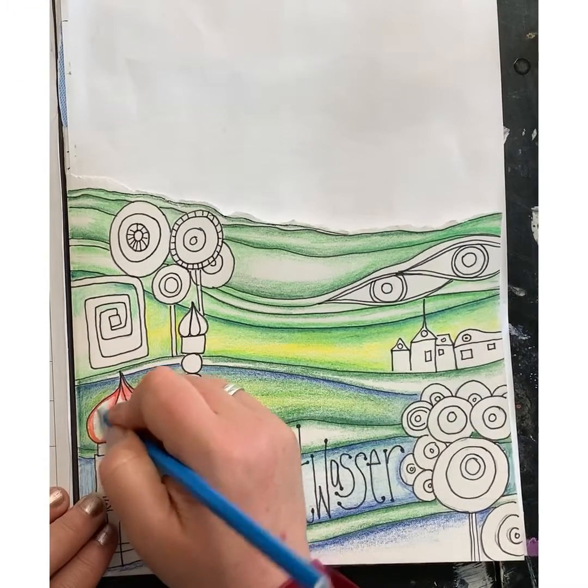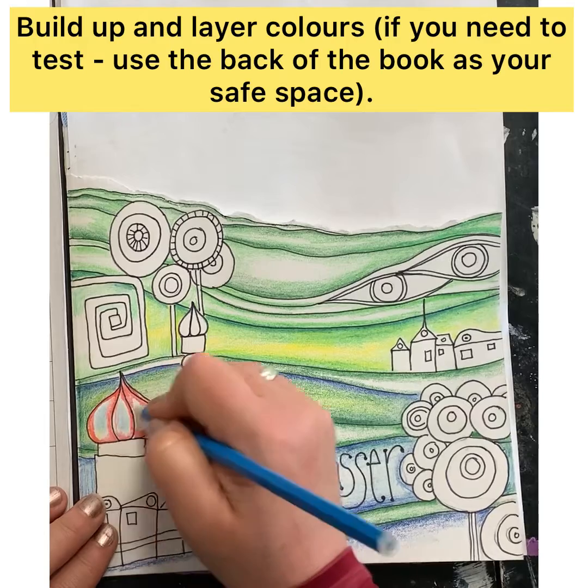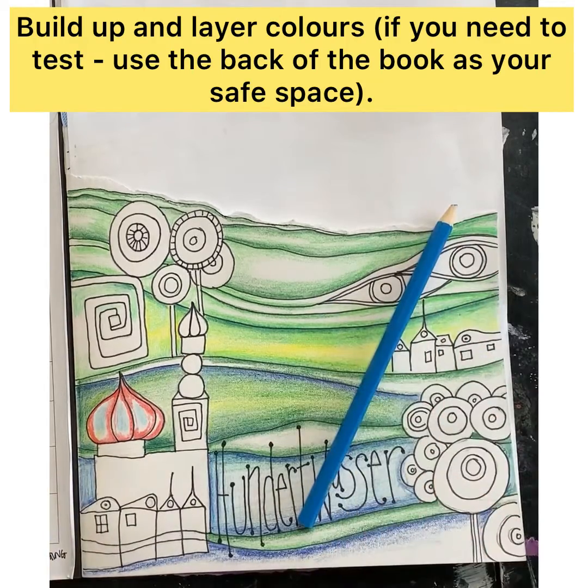Think about your color theory: if you want to make some of the colors darker or lighter, which colors would you add in, and which ones would you layer?